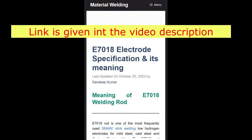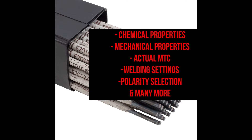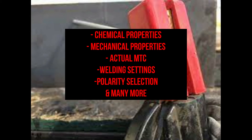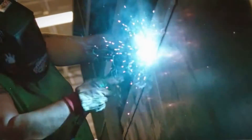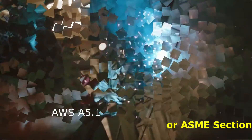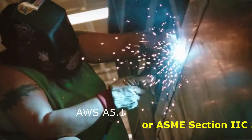Check the link in the article to learn in-depth about E-7018 welding rods, such as chemical compositions, mechanical properties, actual electrode test certificate, and many more things. E-7018 electrodes are classified according to ASME Section 2C, 5.1 specification for carbon steel electrodes for shielded metal arc welding.